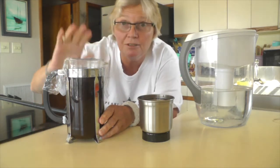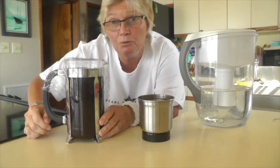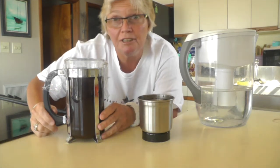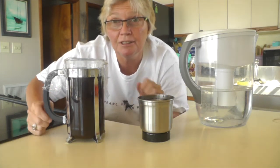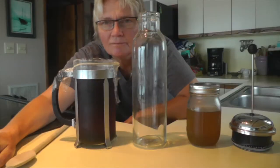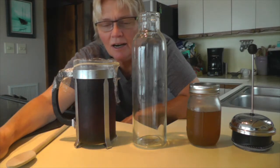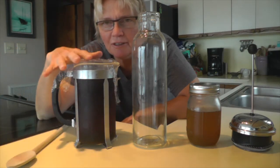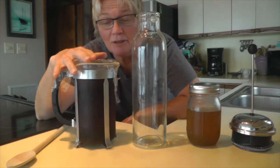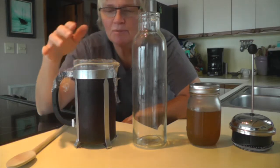Let it sit overnight. Tomorrow we're going to continue this video and I'll show you how great cold press coffee is. We're back — I put this in the refrigerator yesterday and now it's the next morning. Amazing how TV works! Here's our coffee in the French press that we have not pressed yet.